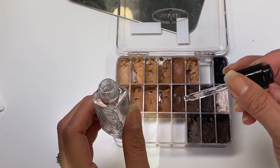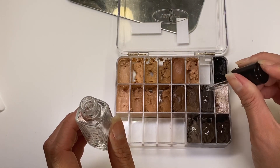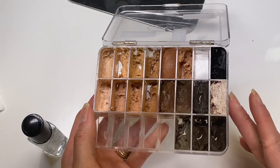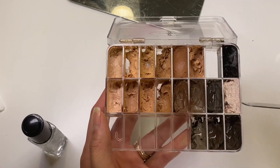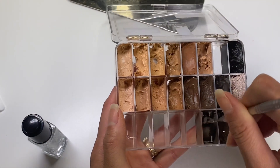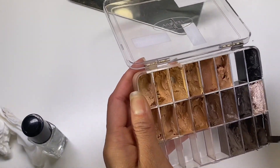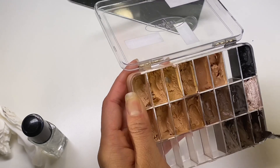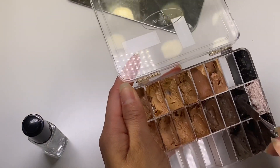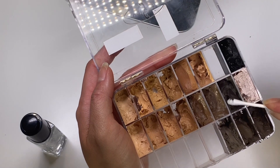I'm literally just going to take one drop on each of these products — just drop that, that, and in there. You don't need much, which is nice. You see how it looks really liquidy — you just don't want to overdo it. Then I take my spatula and mix it in. It just helps the longevity of your products so they don't dry out and you feel like you have to throw them away.